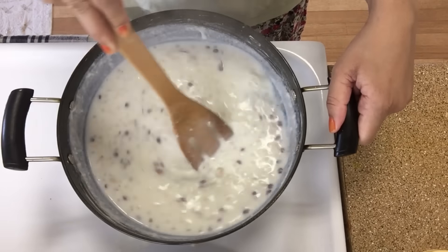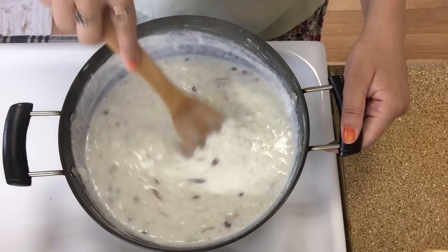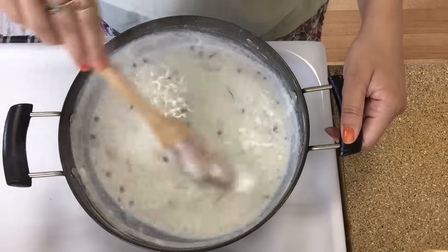If you want, you can use it as well. Now I'm adding sugar in it. I used one-third cup of sugar. If you want, you can add sugar to your taste.